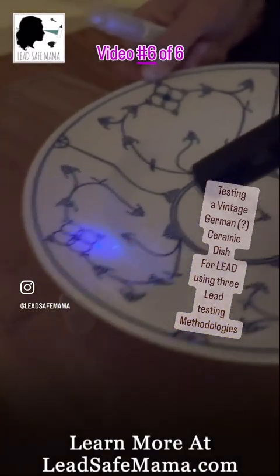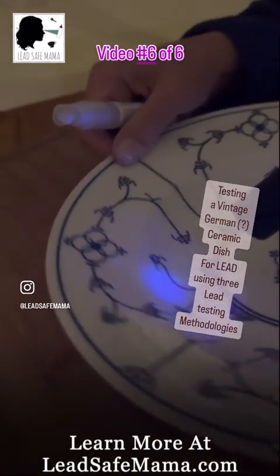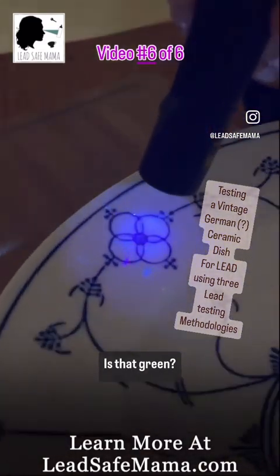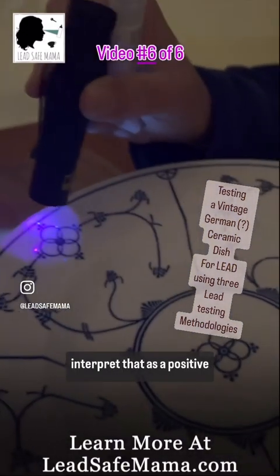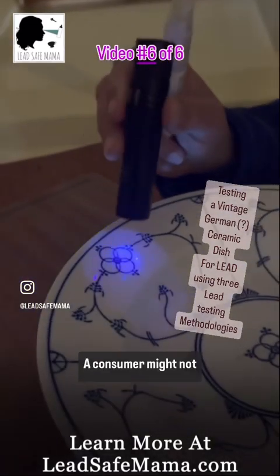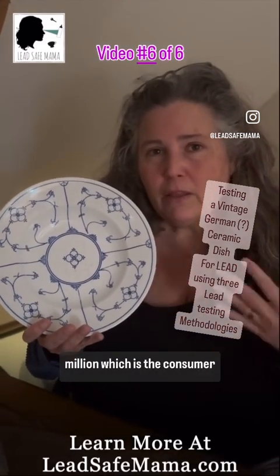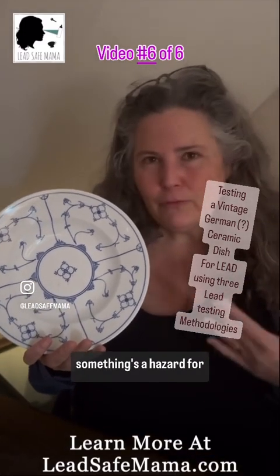Let's do one other spot — try the bottom, the other side. This already has little blue glowing bits, but no green. Are those green? It might be a little bit of green — it's hard to say. Either way, I wouldn't interpret that as a positive result as a consumer. It does have lead at a safe level, below 90 parts per million, which is the Consumer Product Safety Commission level to determine if something is a hazard for children. But the thing it's not telling you is that it has cobalt.